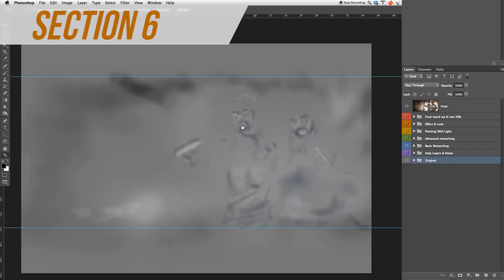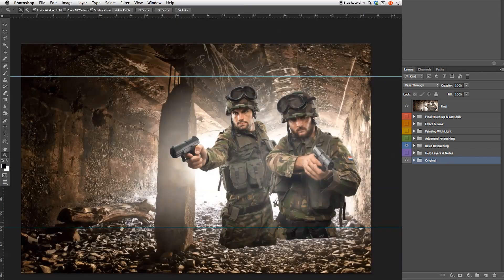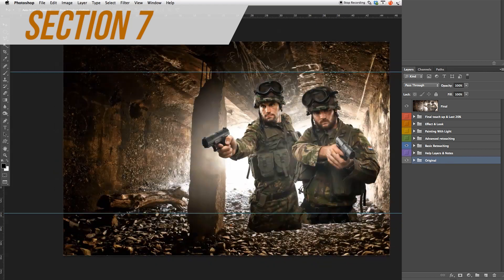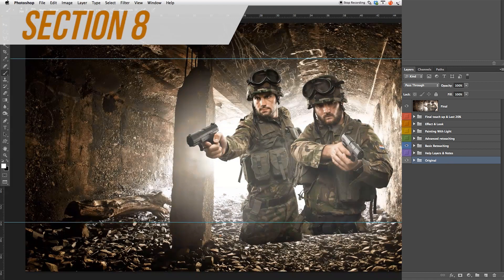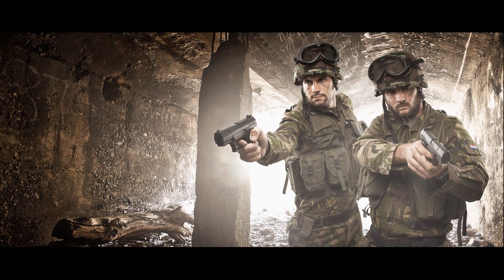In section 6, painting with light — also known as the dodge and burning process — we're going to use some brush techniques and some grey layers. Section 7, effects and looks: we're going to create a unique colour mood with a variety of different adjustment layers and techniques. Section 8, final touch-ups: we're going to do a last 20% check on our image and re-fix all missed areas.